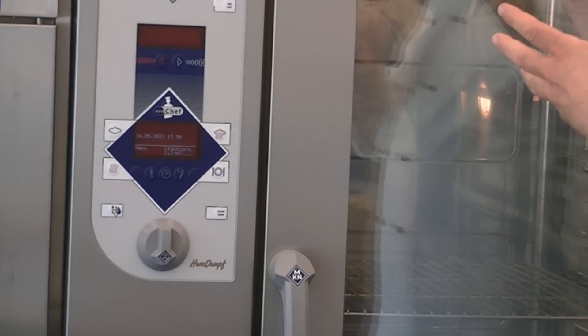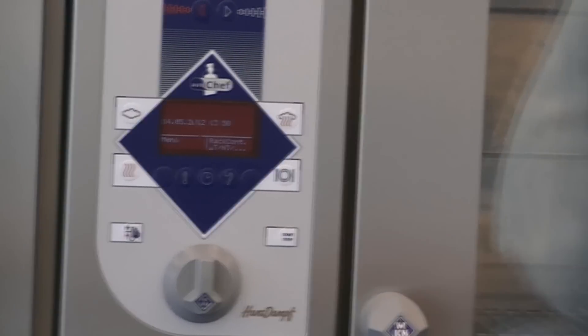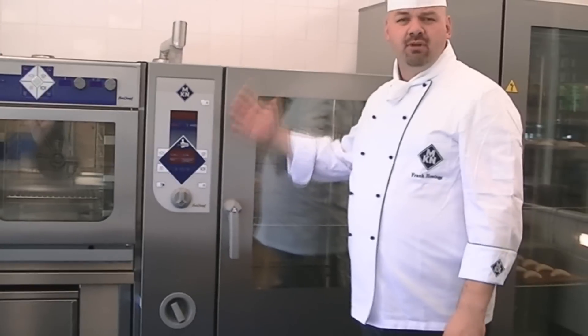It's a very reliable piece of equipment. It's very solid, very strong, and this is what every modern kitchen needs.